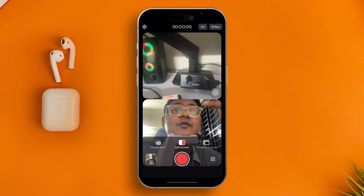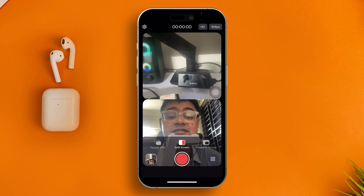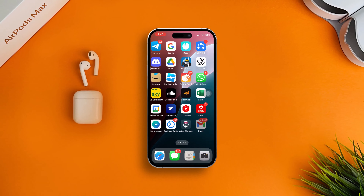That's how you can use Double Take as a dual camera for your iPhone. If you have any more questions, please let me know in the comment section — see you all!